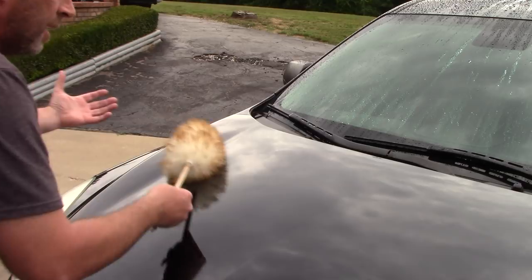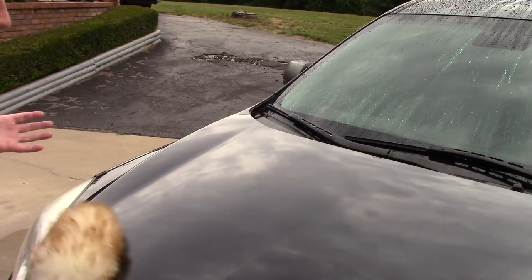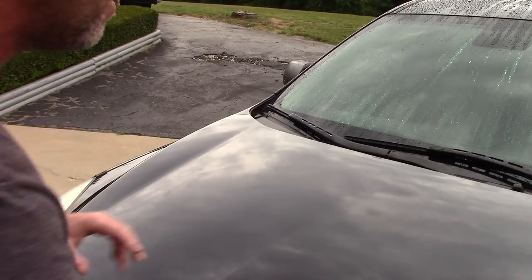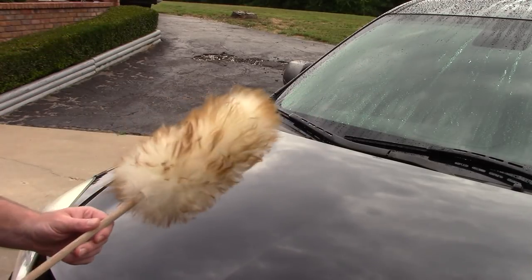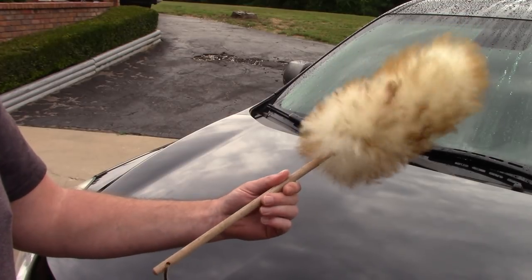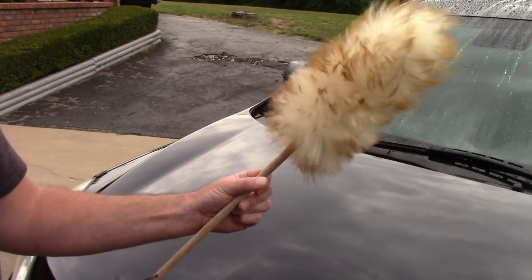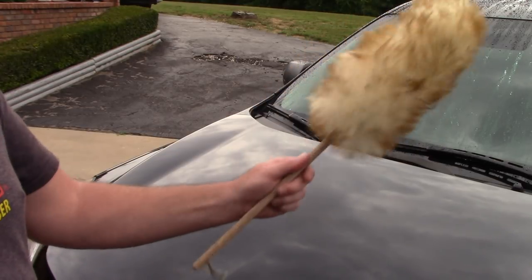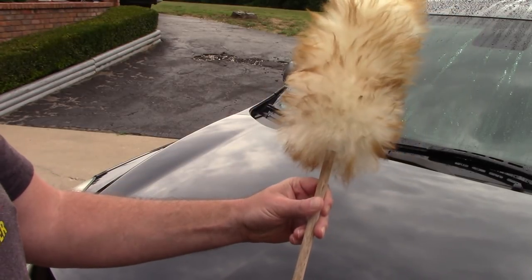A wash mitt is going to be more aggressive, even with soap on it, than this little sucker. I'm not scratching the paint — I'm using a high level of awareness and common sense. I'm just pushing off dust, whether that's regular dust or compounding dust. Less than ten bucks. I think Bed Bath & Beyond will sell thousands of these things now.